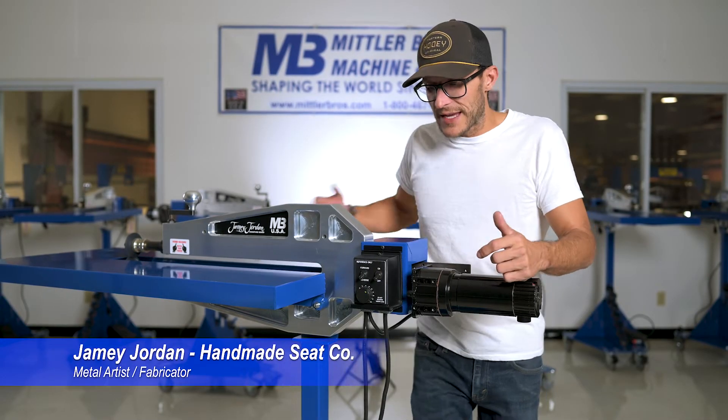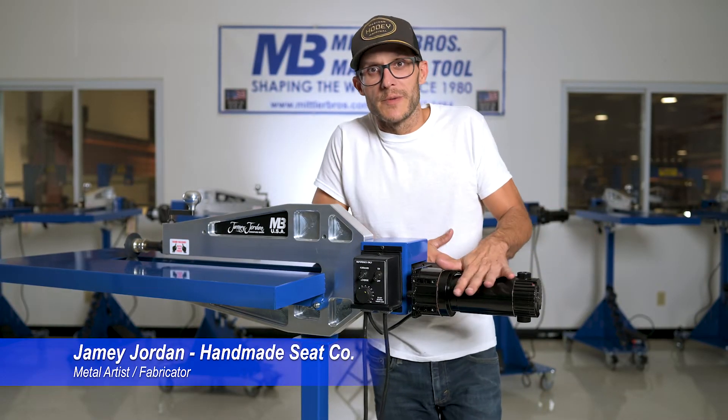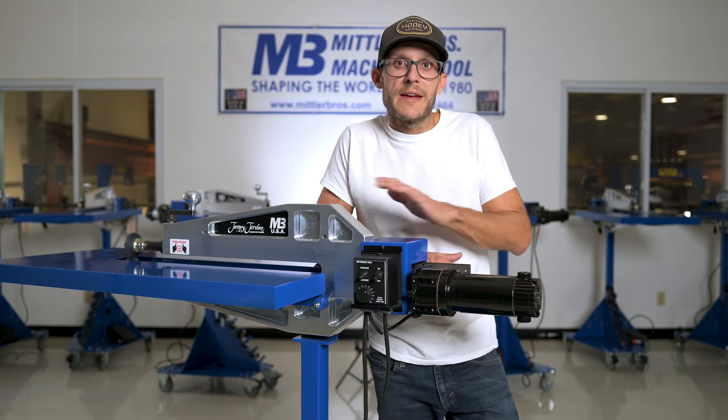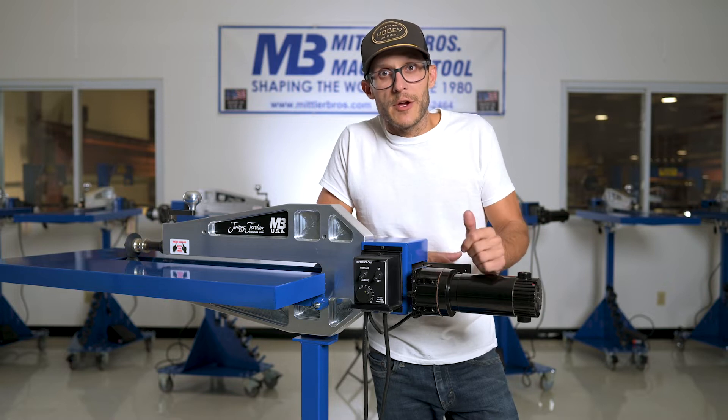Hey guys, Jamie here. I want to take a second and talk to you guys today about our motors on the machines. At Midler Brothers we offer two different style motors — we have an industrial style and we have the standard style. Today we're going to be talking about the industrial.